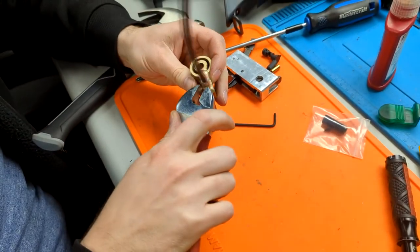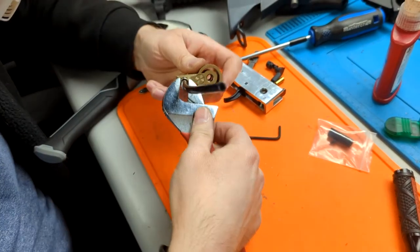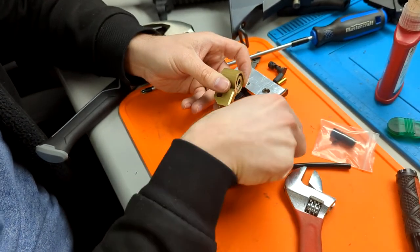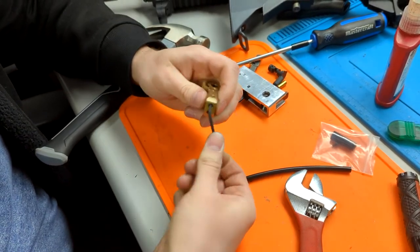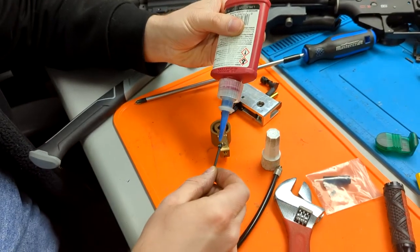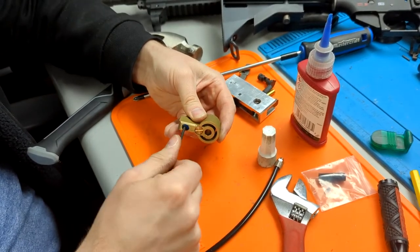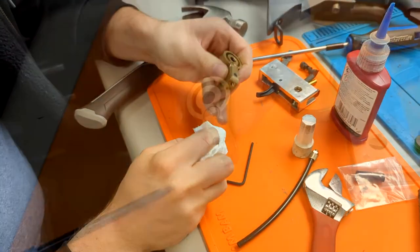Out of the box, the valve system is set up so the airline comes out of the receiver end plate. However, for this build, we're going to modify it so that it comes out of the grip instead, because end plates are often made of steel and are difficult to drill through. Remove the airline and move it to the bottom where there is a set screw that seals the alternate airline hole. When you replace it, add thread locker to both sides and move the sealing set screw back to the original airline output hole.